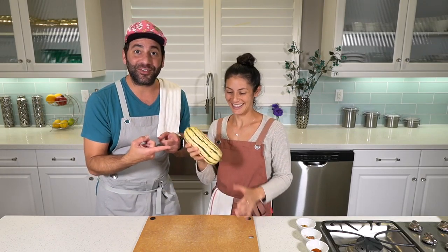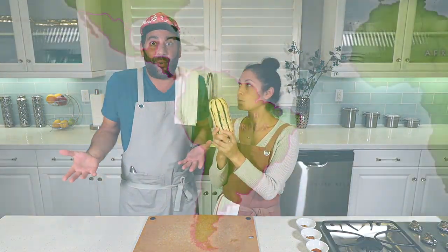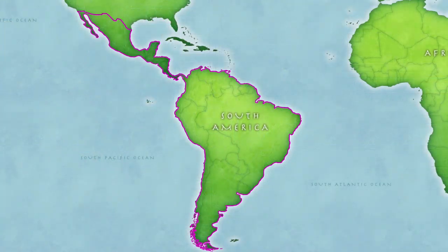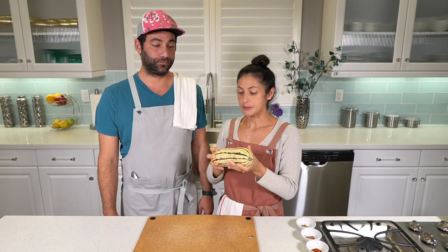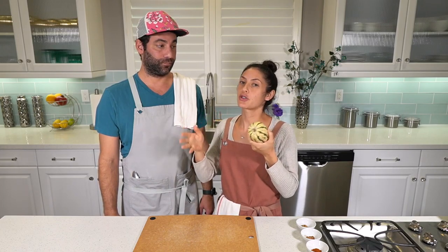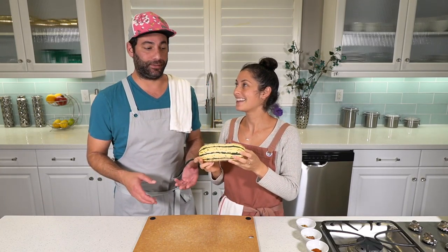Did I say bohemian squash or sweet potato squash? Those are other names for delicata, so you don't have to call it delicata — you can call it sweet potato squash. The different squashes come from either Mexico, Central America, or South America, and the natives domesticated them for thousands of years. It's been a long time in the making.